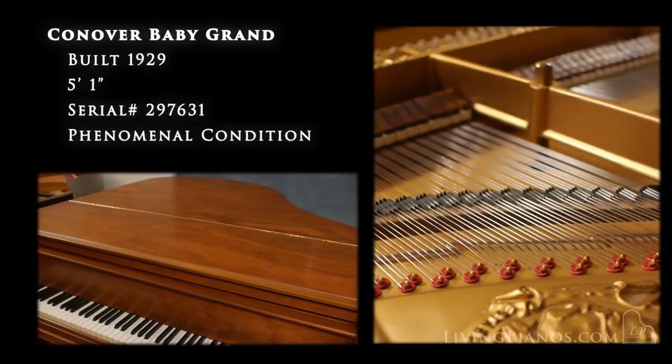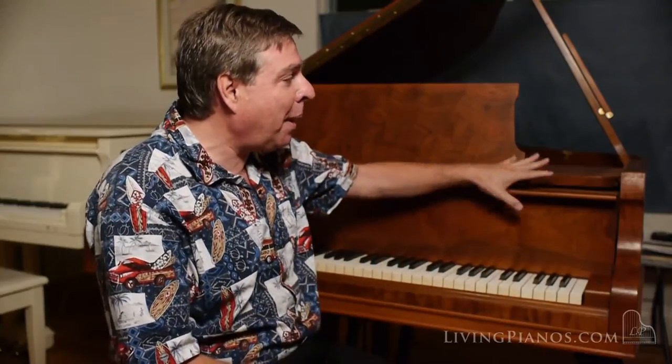In fact, this has a lot of characteristics that are so evocative of Mason and Hamlin, including something very much like the tension resonator system — the crown stay system, which is a metal bracing underneath. And boy, this piano has just been rebuilt. It plays just beautifully and looks gorgeous as well.